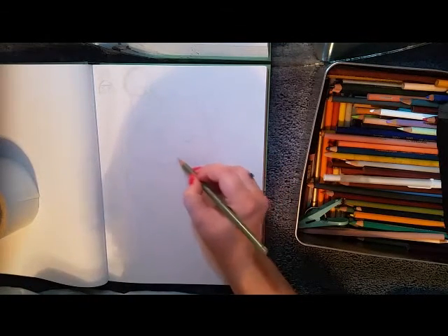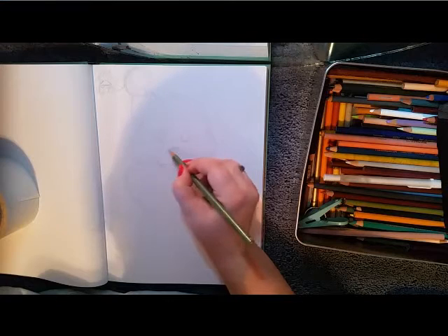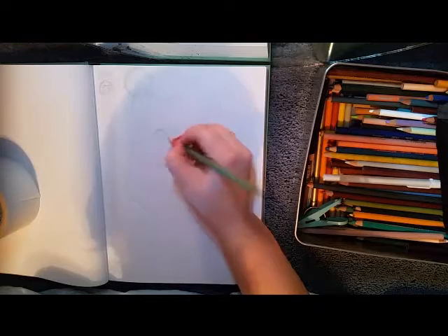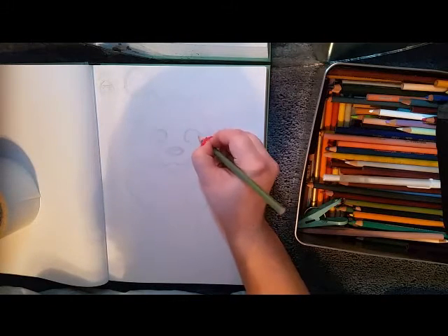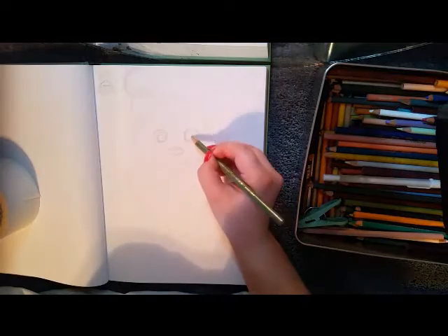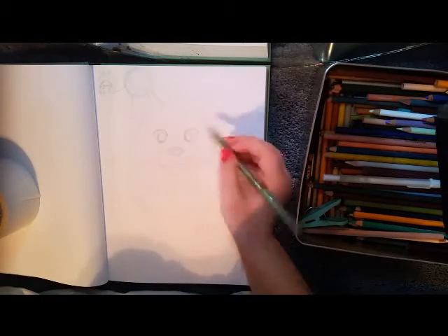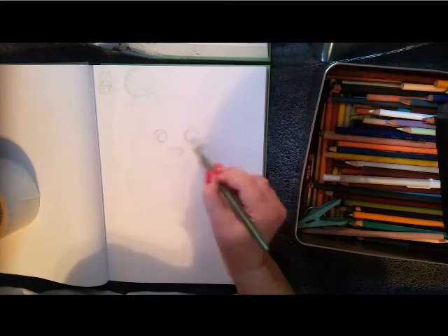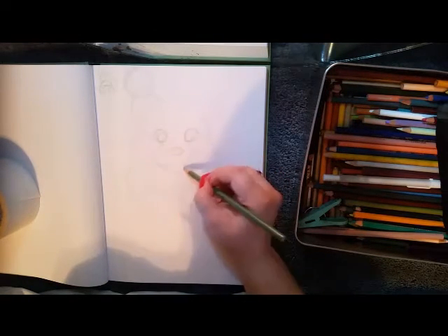It wasn't so much my own. If I tried to do my style while using a photo reference, it ended up looking really weird because it was semi-realistic, or the proportions were wrong because my style calls for bigger eyes usually. And because I'm a cartoonist, it doesn't match up with photo references.